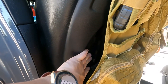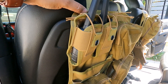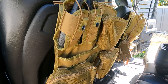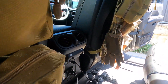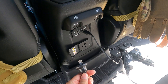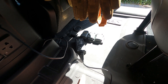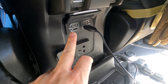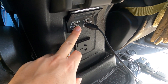I bought some MOLLE panels from Temu along with MOLLE bag attachments — I'll do a separate video on those. Just behind there, you've got a 240-volt Australian power socket where you can power devices — I've been using it to charge my drone batteries. At the back you also have two USB-C and two USB-A ports for charging.